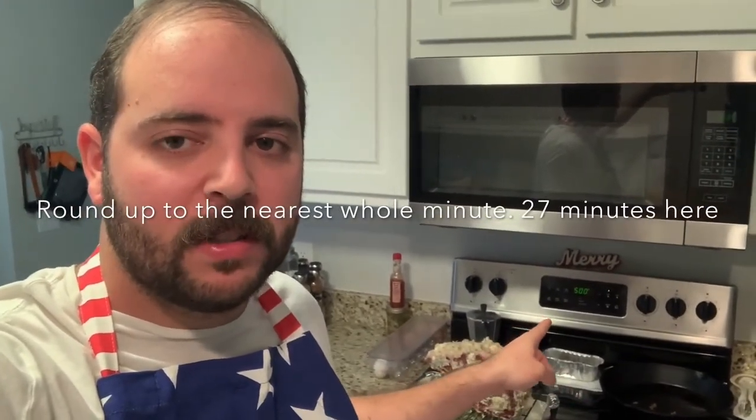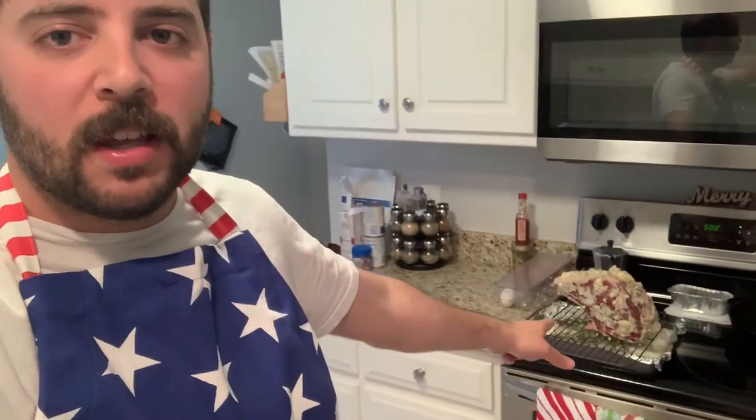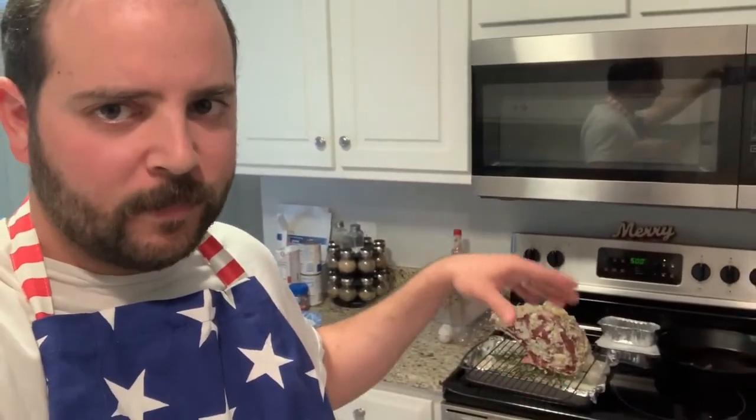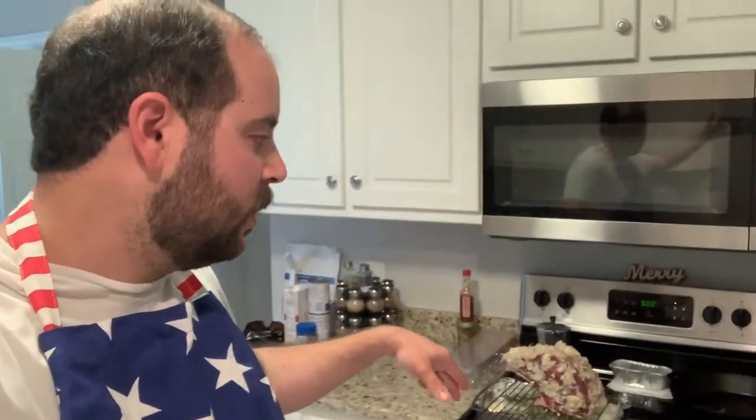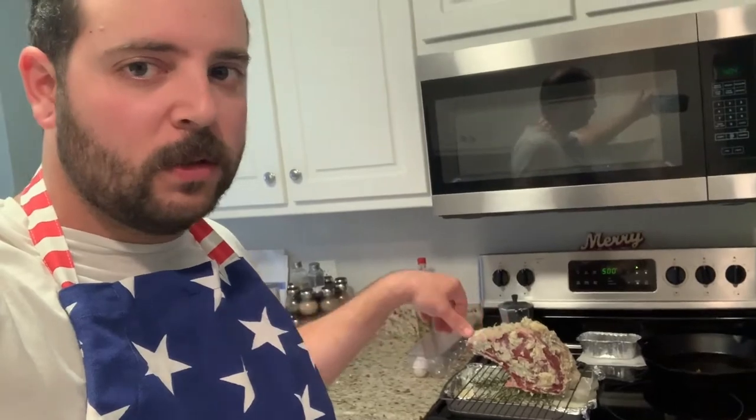Okay, so we've got our rib roast all prepped. The pan is all ready to go. The oven is preheated at 500 degrees. This is 5.3 pounds — we're going to multiply that times five, which comes out to 26 and a half minutes. So we're going to put it in there for 26 and a half minutes at 500 degrees. We're going to cut the oven off and leave it in the oven for another two hours. At the end — 26 minutes plus two hours, so two and a half hours total — our internal temp should be between 120 and 130 degrees Fahrenheit. That's our target temperature for a medium cooked rib roast. So let's put it in.